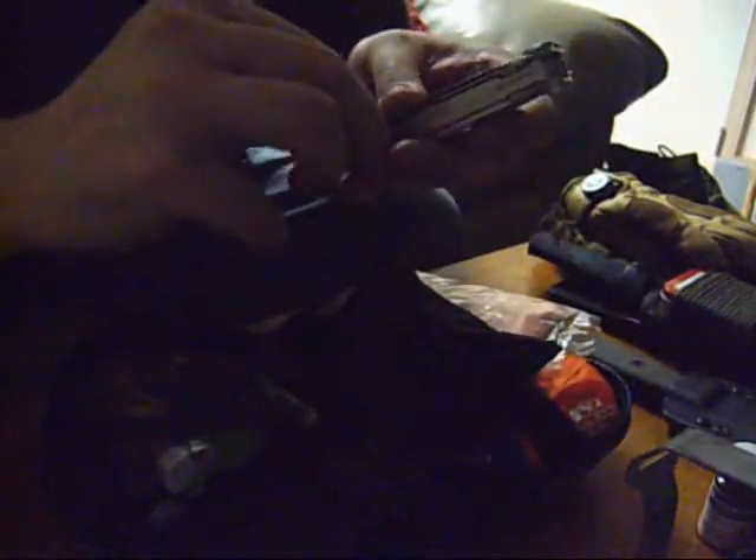Here we have a multi-tool — this is an old Leatherman Wave. One of the reasons I really like the saw on it isn't just for cutting but because it makes one of the best fire strikers out there.